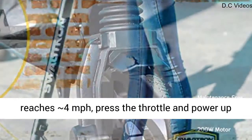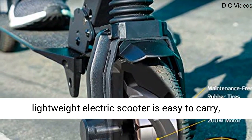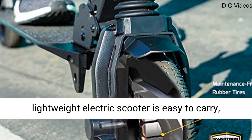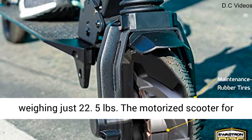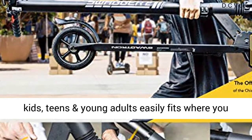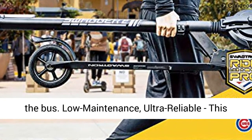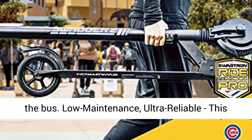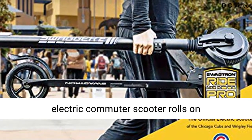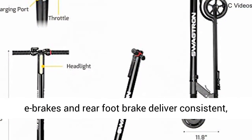Once the SG2 reaches 4 mph, press the throttle and power up the ride. Breezy portability — the Swagger Classic lightweight electric scooter is easy to carry, weighing just 22.5 lbs. The motorized scooter for kids, teens and young adults easily fits where you need it to: under your desk, at the office, or on the bus. Low maintenance, ultra-reliable, this electric commuter scooter rolls on maintenance-free solid rubber tires.